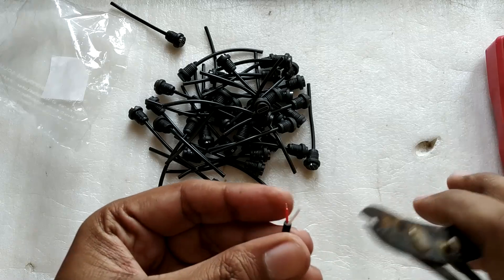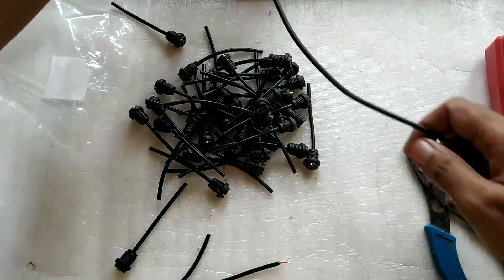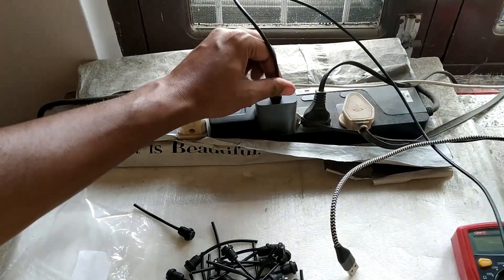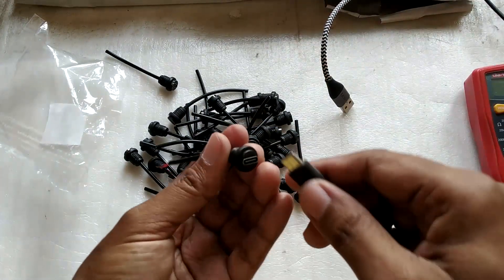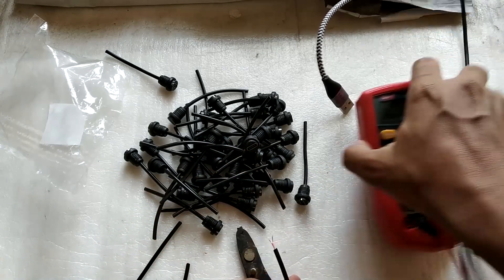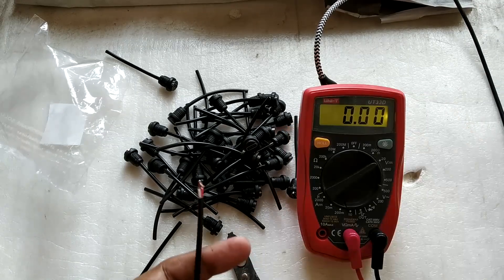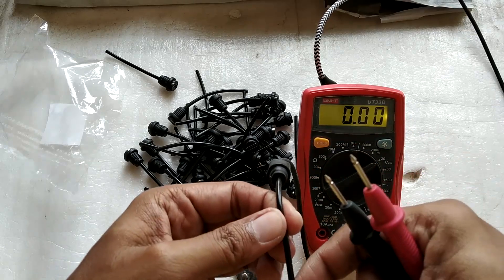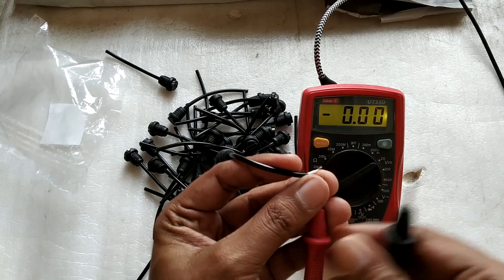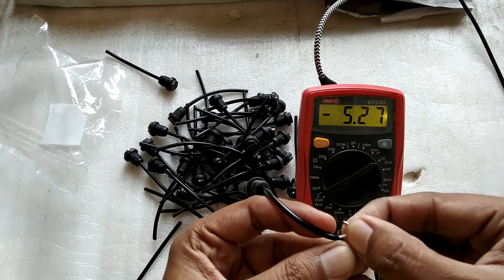After stripping the connector, let me take my USB cable and connect it to my phone charger. I've got my multimeter here — let's turn the light on and take it to the 20-volt setting. Red should show positive in a normal world, so I'm connecting the red probe to the red wire... and as you can see, the polarity is indeed reversed.